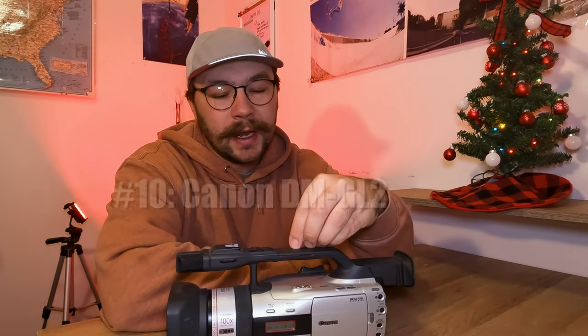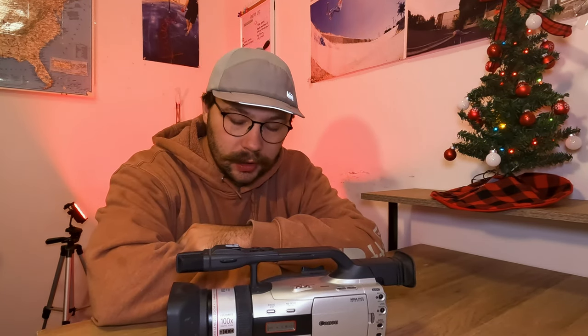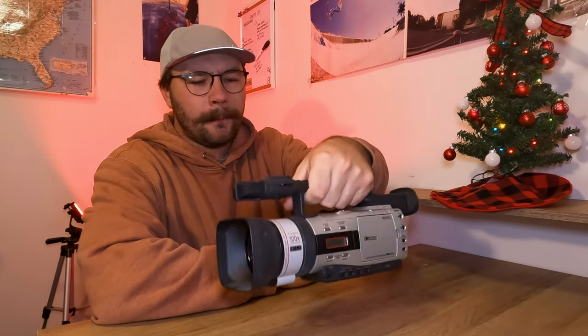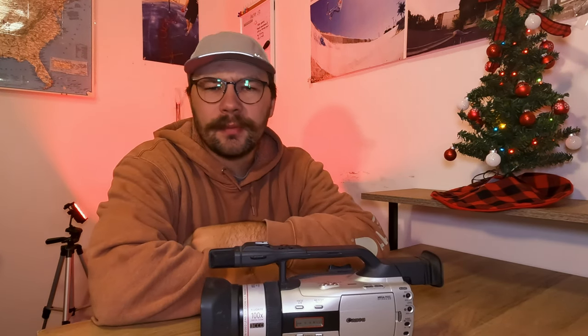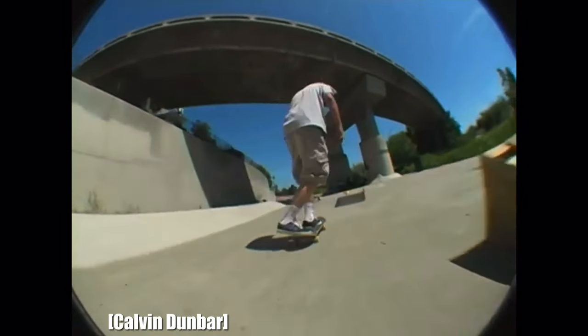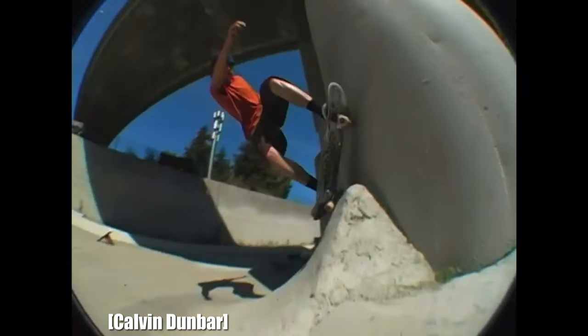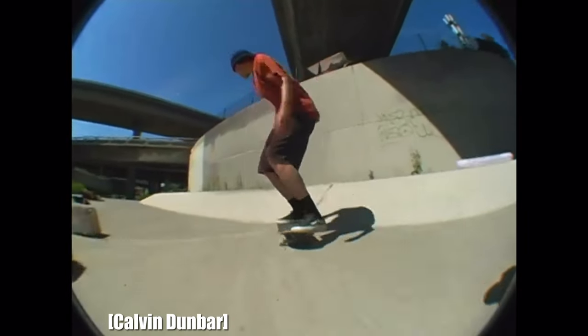Number 10, we're starting off with the Canon GL2. The reason I put the GL2 at number 10 instead of the GL1 is because I feel like it beats out the GL1 just a little bit more in popularity. It's a little bit bigger of a camcorder, and it fits in your hand a little bit better than the GL1 does and has a little bit better video footage. This and its little brother, the GL1, is kind of considered the budget option for skateboarding camcorders.